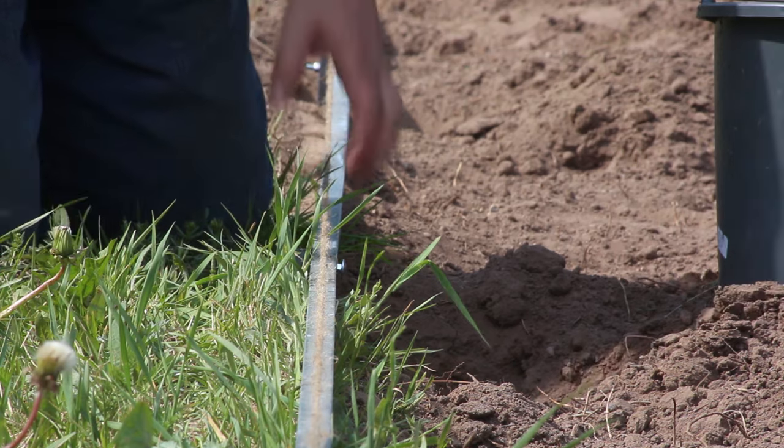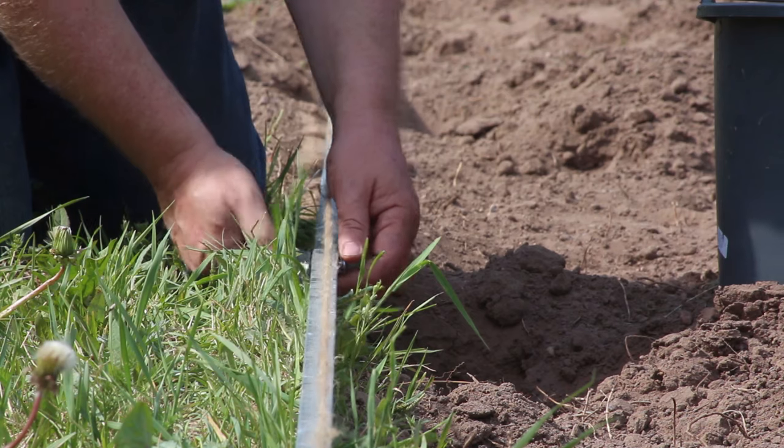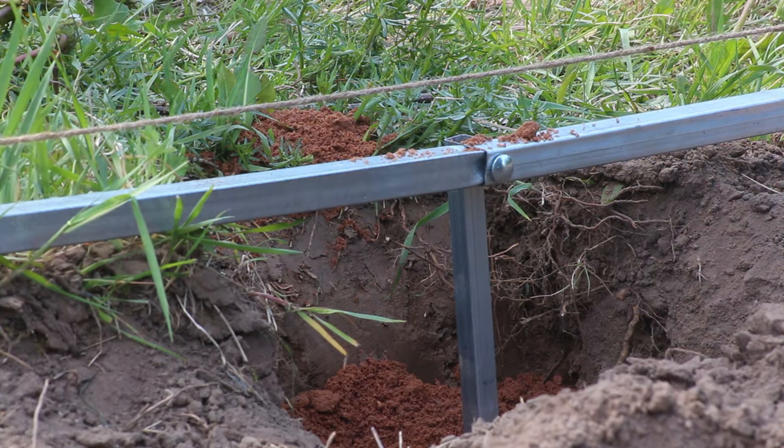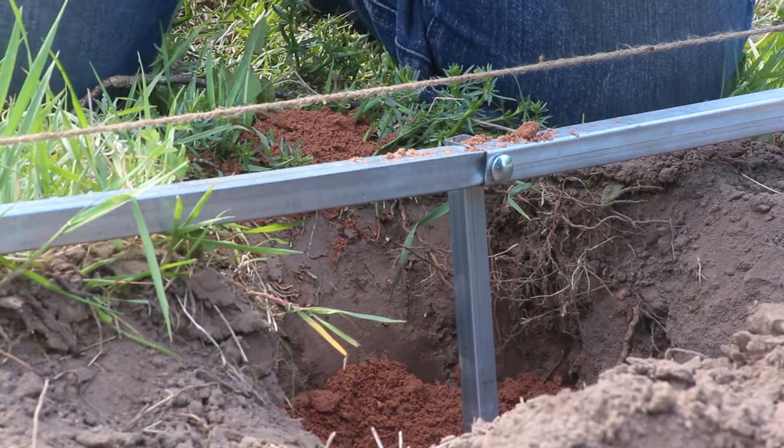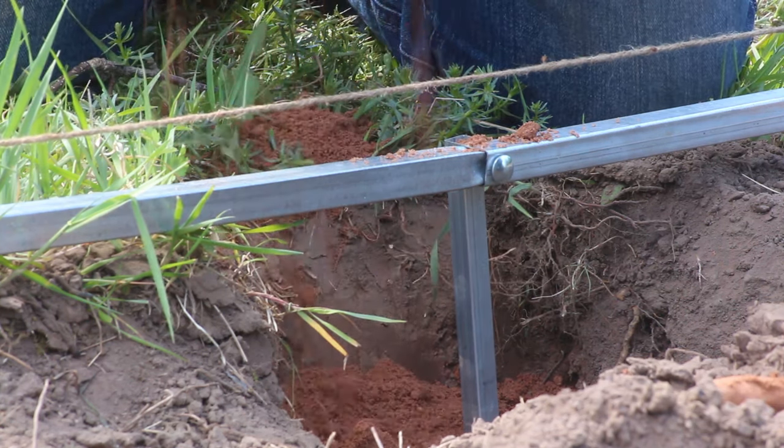As I said, we made it a bit more difficult for ourselves because we were building on a slope, so we couldn't use a spirit level for the long lengths. Instead, we used taut string to make sure that it was all level.